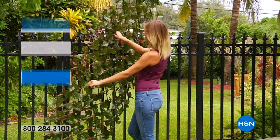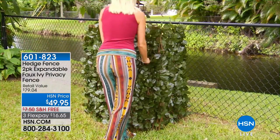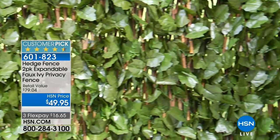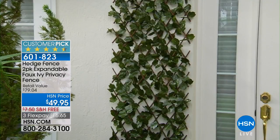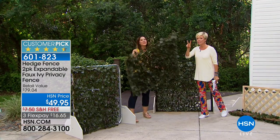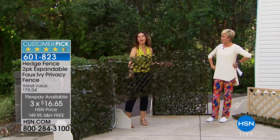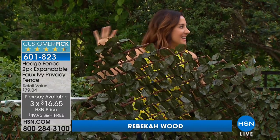If you're looking to spruce up your backyard or gain some privacy, take a look at the Hedge Fence — an expandable fence that looks like it's already been naturally grown. It has a beautiful artificial ivy leaf screen that looks very realistic. It's an instant privacy fence that even fits over an existing fence. You can expand it in either direction — horizontally or vertically — from 18 to 48 inches high. This is the answer to hiding cracked stucco, ugly AC units, or anything you want to conceal.